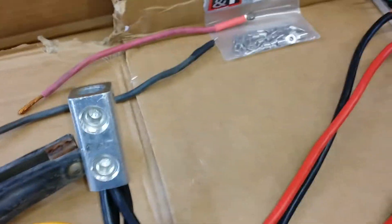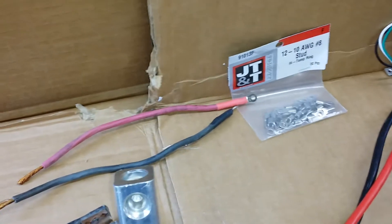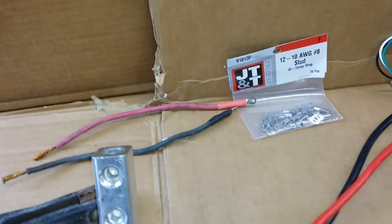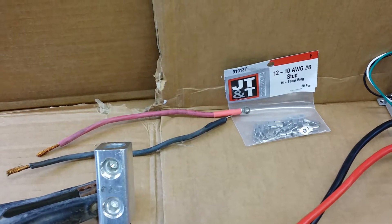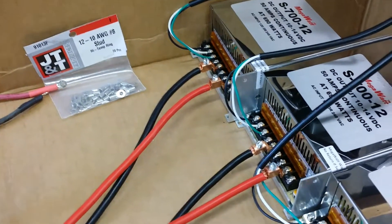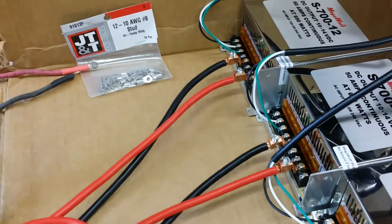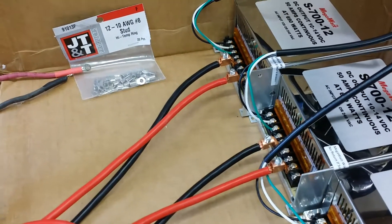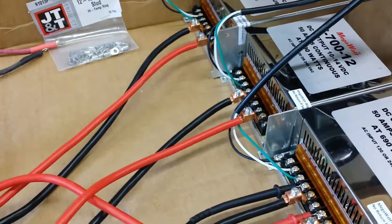There's a bunch of ways you can do it. Another way — more of the lower budget method — is to use these little eyelet ring terminal connectors. These say number 10 on them but you can pull them open a little bit and get a number eight in there. You can also run the power supply on two number tens as long as you don't go over three feet, because even at three feet you have some voltage drop. It's also possible running on a couple of number 12s but you're going to get a pretty good voltage drop.